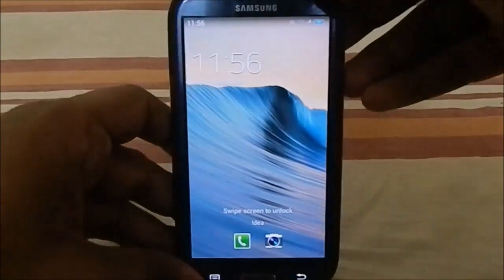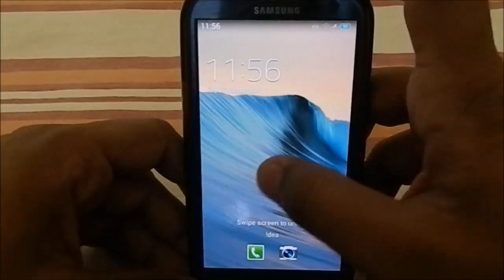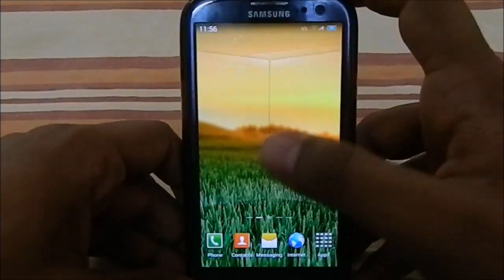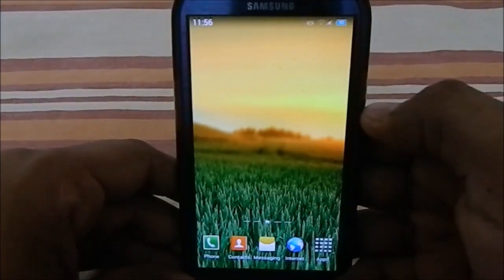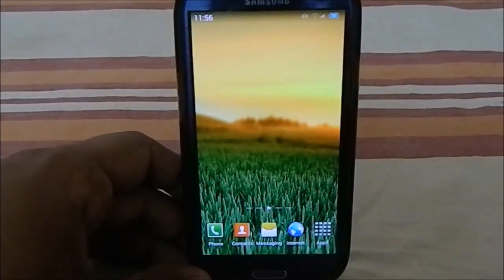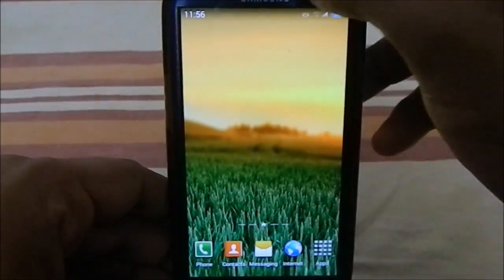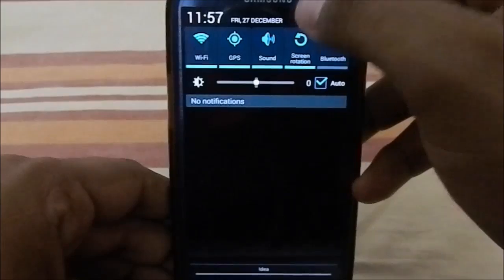You have the standard lock screen which is swipe to unlock with the ripple effect. It has the Note 3 launcher — let me just zoom in a bit so you can see. The Note 3 launcher works pretty good. Let's go to Settings and the About Phone page.